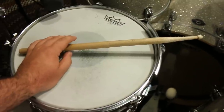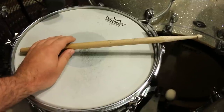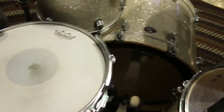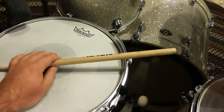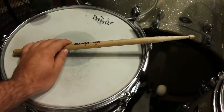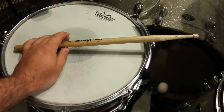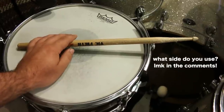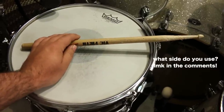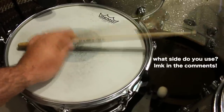Before I show you how it sounds — the last time I had a video where I played a cross stick, people were really mad at me for playing with the tip of the stick instead of the butt. But I've always enjoyed the sound of a cross stick with the stick like this because it's a little more bright. If you flip it around and use the butt end, it's a little more thuddy. There really is no right or wrong way — it all depends on the musical application and the sound you're trying to get.